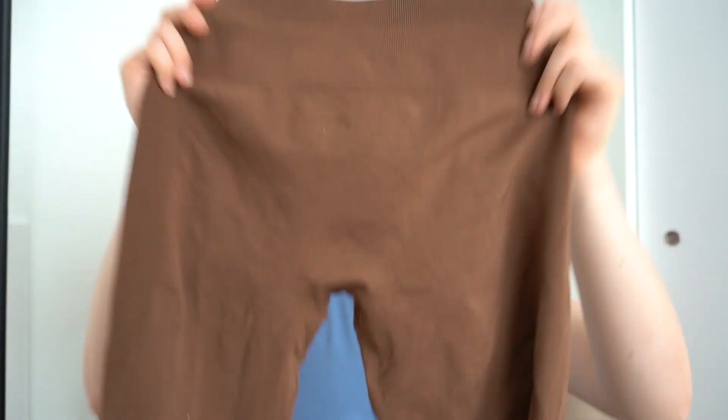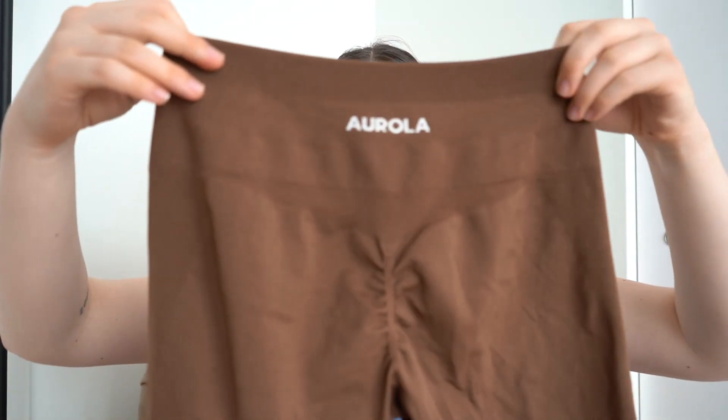From the front they're pretty basic — no front seam, which we absolutely love. I don't get a camel toe with these. The crotch gusset is a classic little diamond shape, which is pretty standard in leggings nowadays.